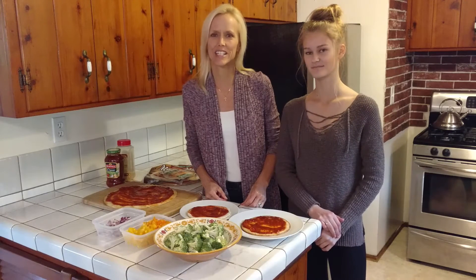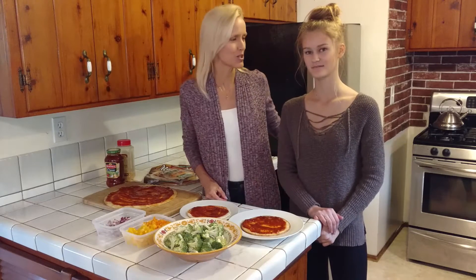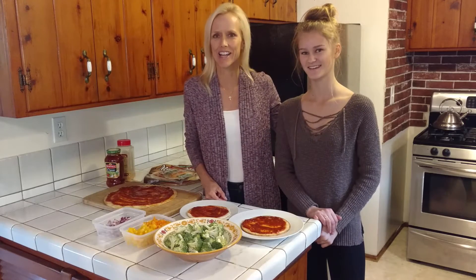Hi, I'm Kathleen Kastner. Welcome to Vegan Vitality. Today, my special guest is my stepdaughter, Kaya, who just turned 14.